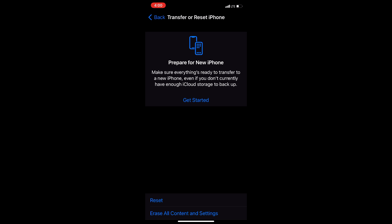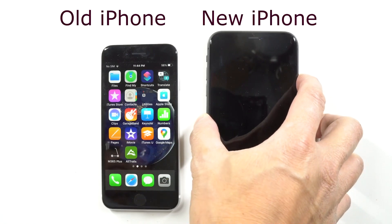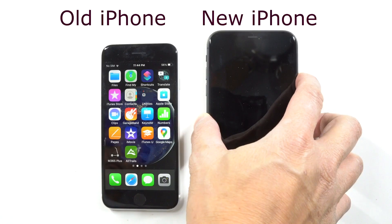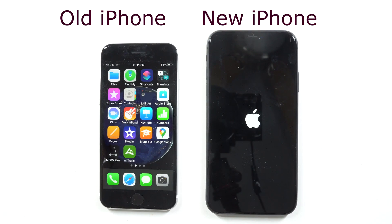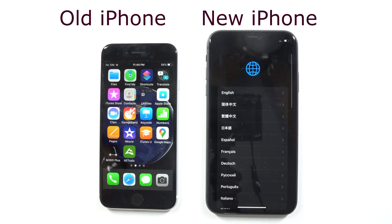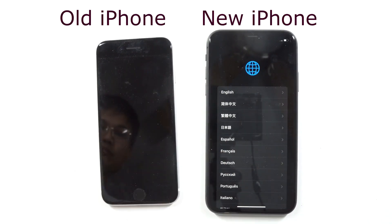Now go ahead and get your new iPhone — the phone that you want to transfer data to. Go ahead and set it aside next to your old iPhone, much like it is shown in the video, and turn it on. You'll see the Apple logo with the language prompt and so on. Leave that alone — don't press the language prompt.